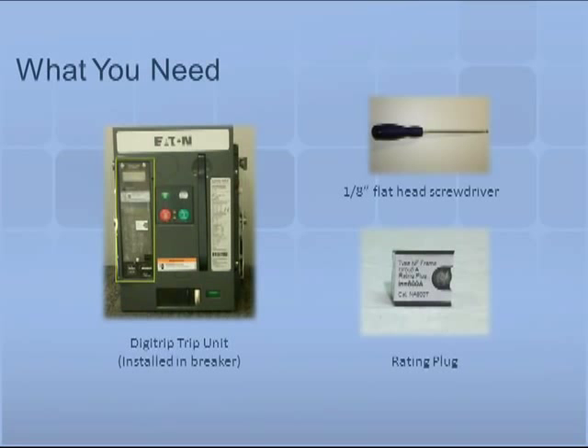To install the rating plug you will need all of the following tools and parts: an eighth inch flathead screwdriver, a rating plug, and a Digitrip trip unit.